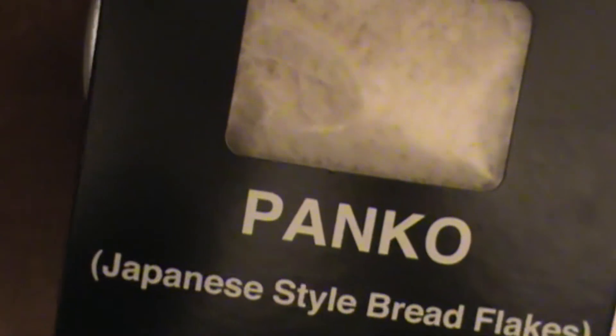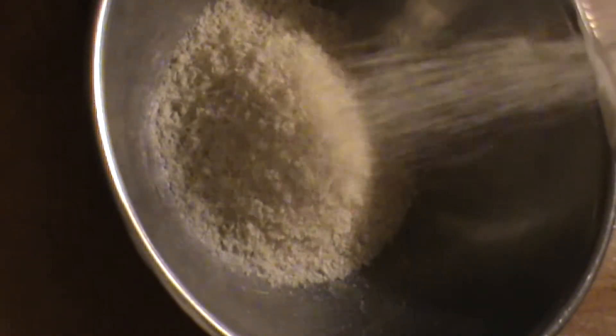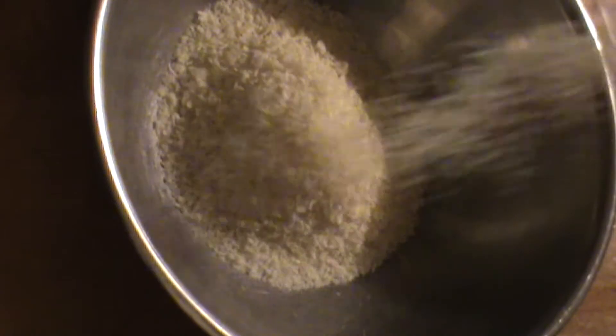For this recipe we're using Panko Japanese style breading. It's a really nice white bread crumb that provides a lighter, flakier kind of coating. Lots of chefs are using this stuff, especially for different recipes — shrimp, fish, things like that. So we're going to put a little of this on the walleye today. It's going to be good, let me tell you.